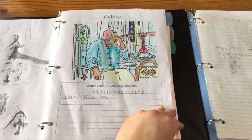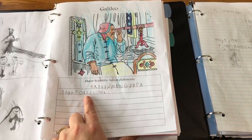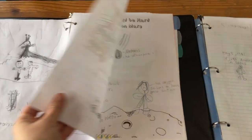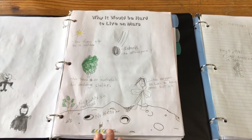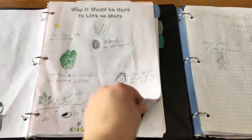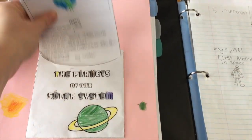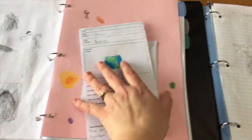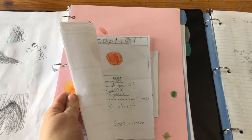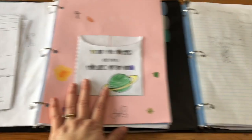My daughter did participate, but not in everything. You can see she wrote her name, colored the picture. For one activity she drew the pictures and we wrote down what she was drawing, and for others she would draw the picture and we would write the name and information for her. You can see what a five-year-old's work looks like there.